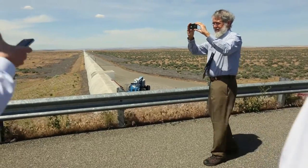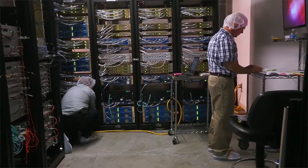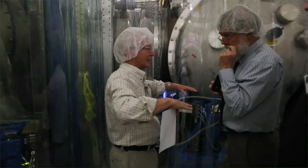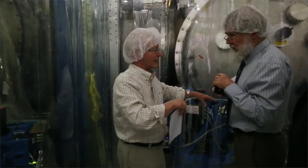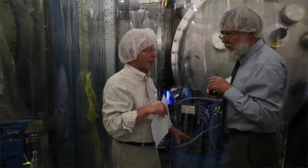We're a gravitational wave observatory. We're running this huge instrument here and then one just like it in the state of Louisiana to measure gravitational waves that we think are coming from outer space. The instrument uses laser light, so we have a very high performance laser that produces light that gets split into two beams that then travel out at a 90 degree angle.